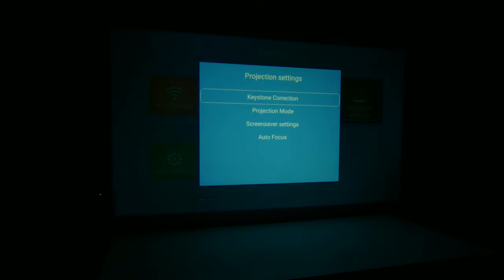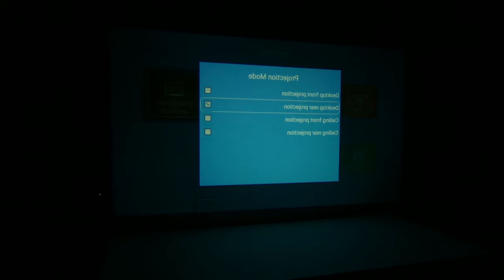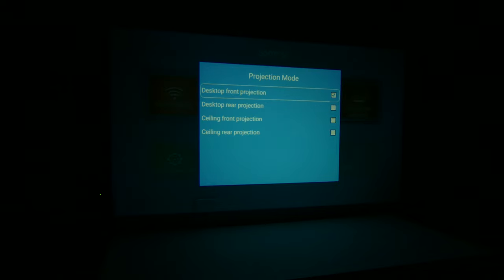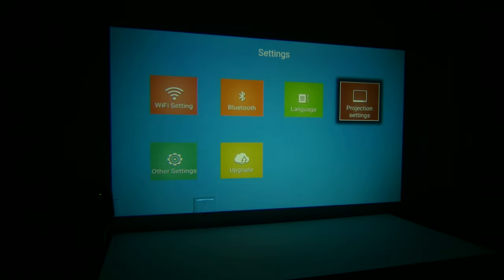Under projection settings you have keystone correction and projection mode. If you want to mount this differently — upside down for ceiling mount, desktop rear projection, or front projection — you can set all of those right here. For autofocus, I like to leave this on because it pretty much just dials in my focus without me having to touch it at all, which is really great.